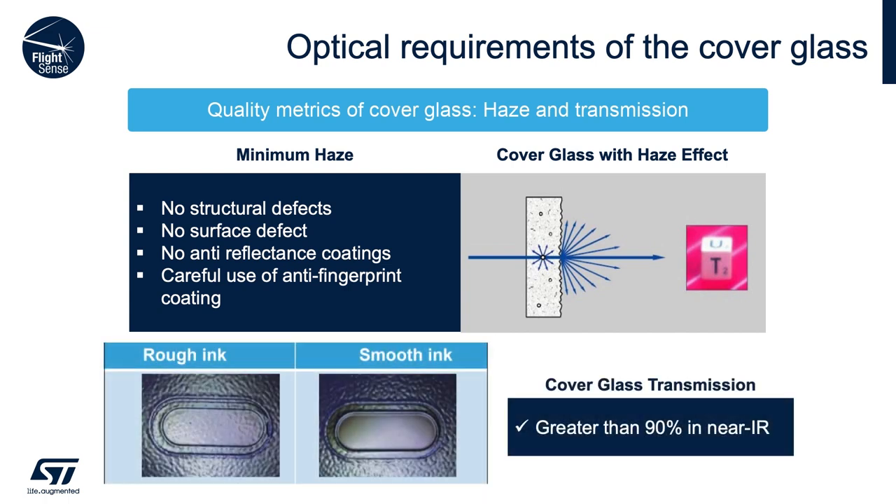If you use an IR ink ring — which allows 940 nm laser light through the glass while blocking visible light — you can see two pictures here: one showing a rough ink and one showing a smooth ink. We do not want the surface to look rough under a microscope. You want it to be as smooth as possible, which will reduce crosstalk as much as possible.